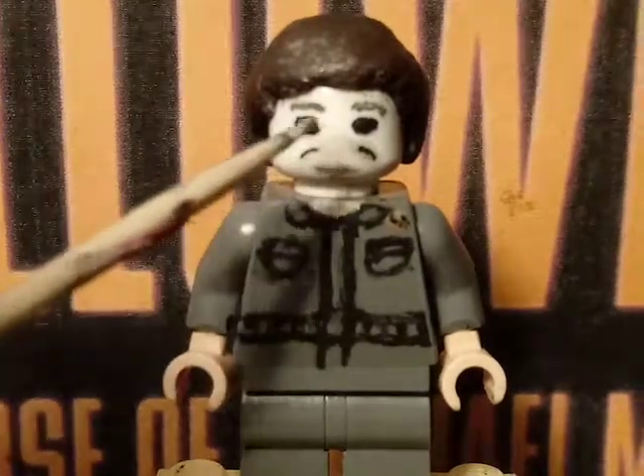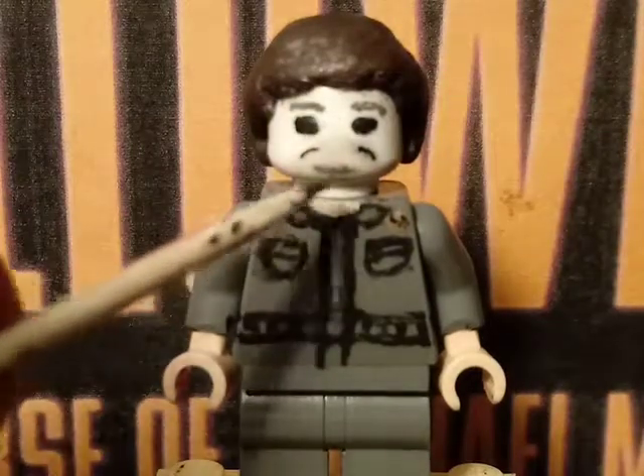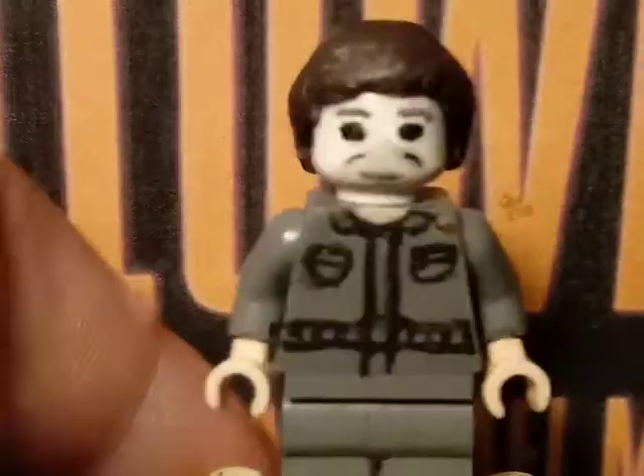You can see the cheekbones but it's pretty much just the mask. I painted the eye holes and also painted the mouth right here, and that's pretty much it for Michael Myers.